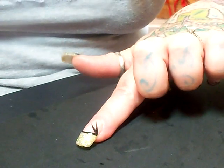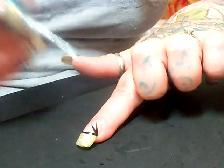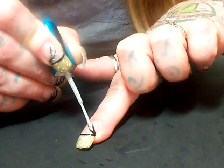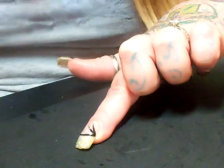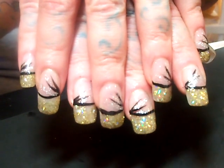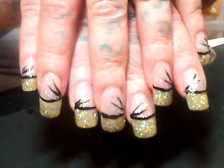Then I take my silver polish and go in between the black, just like this. This is what my nails look like, and I know this is a very short tutorial but I hope you enjoyed it. Thank you.